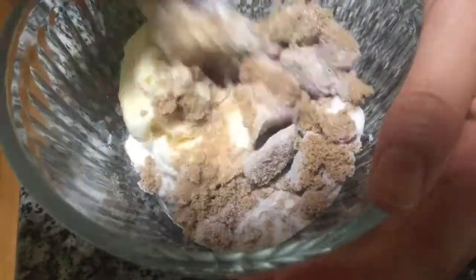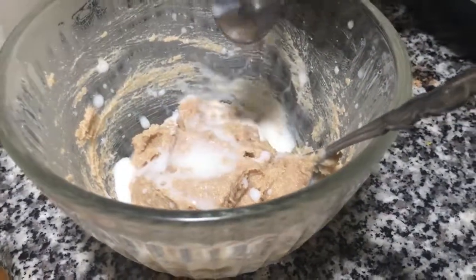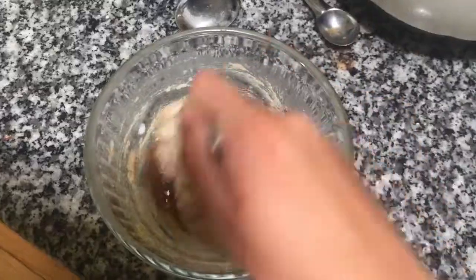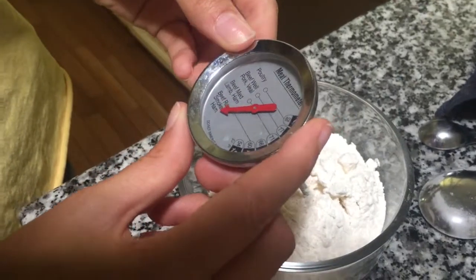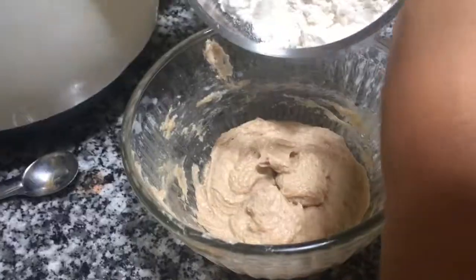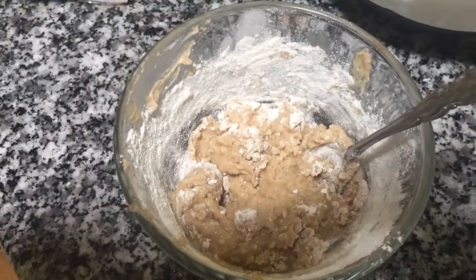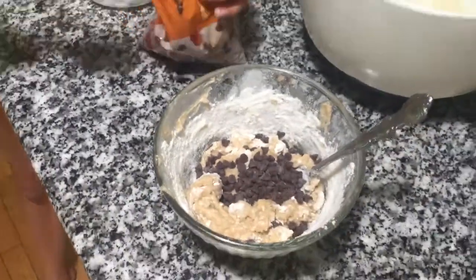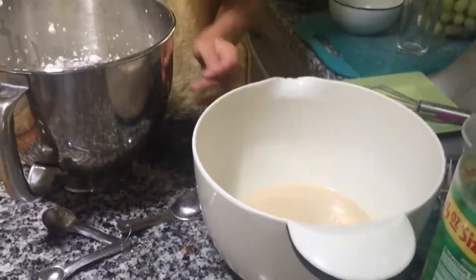Meanwhile, combine a quarter stick of butter, two tablespoons of brown sugar, and one tablespoon of white sugar. Then add a teaspoon of milk, half a teaspoon of vanilla extract, and a pinch of salt. Then heat-treat a quarter cup of flour by microwaving it until it's 160 degrees Fahrenheit, then add it into your butter-sugar mixture. When it's halfway mixed, add one teaspoon of chocolate chips, or a little bit more.